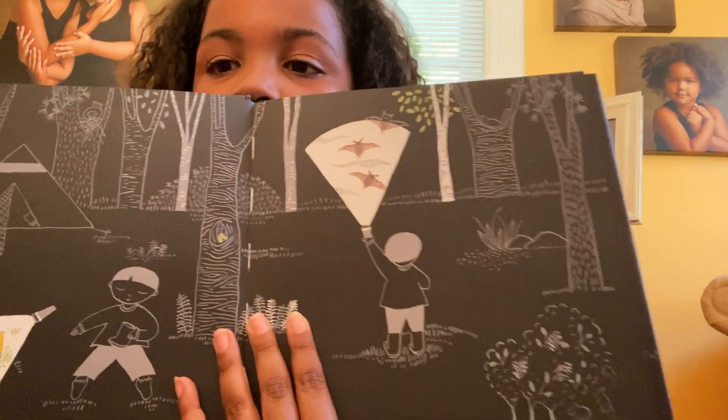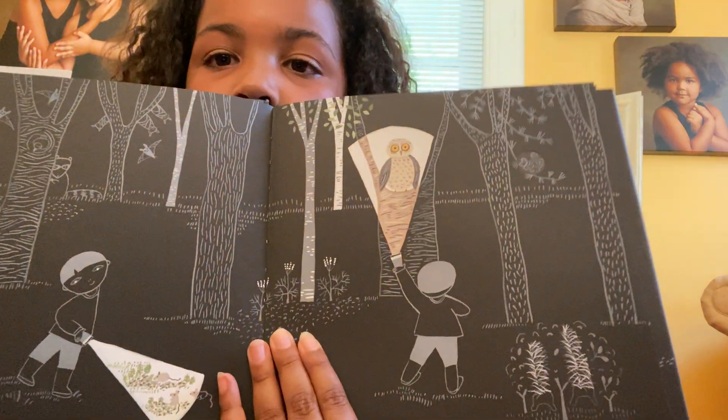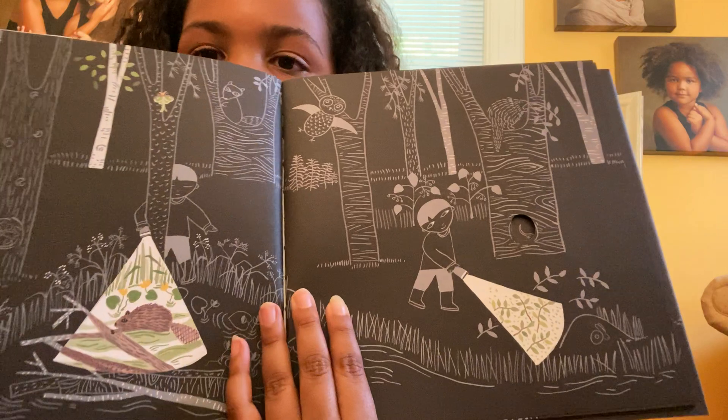Oh, what's that? Are those bats? And these are some berries. An owl! A skunk — oh my gosh! Lots of animals. A hedgehog. And a porcupine, and some fish.